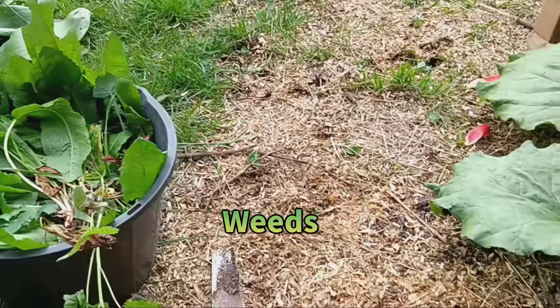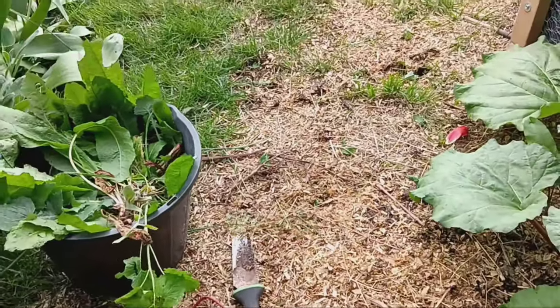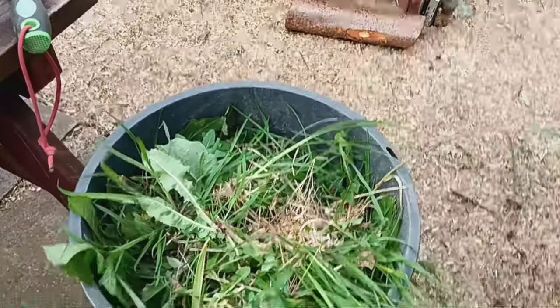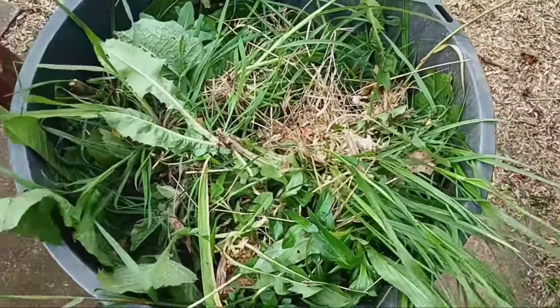First things first, let's gather our materials. You'll need a bucket with a lid and some tools for digging up weeds and cutting them into small pieces.